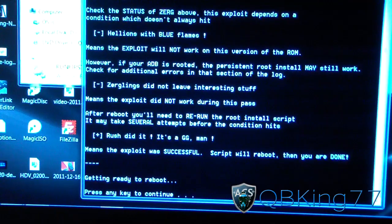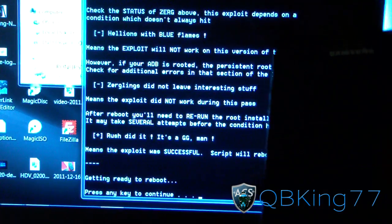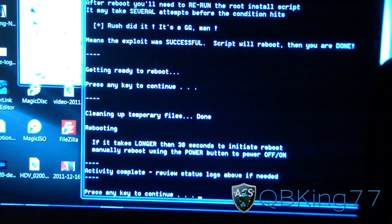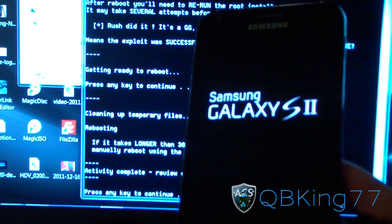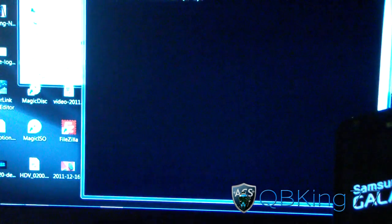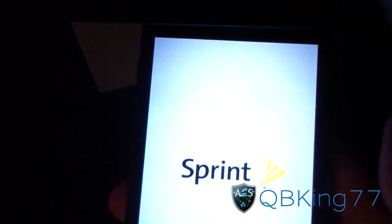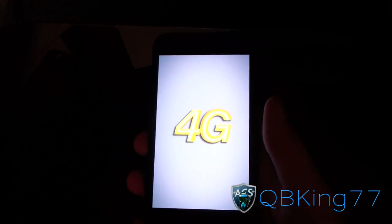It says 'getting ready to reboot' — press any key. When you press a key, it reboots your phone. It then says 'activity complete.' As you can see, my Samsung Epic 4G Touch is now rebooting. Press any key to continue and that's it — you should be done.